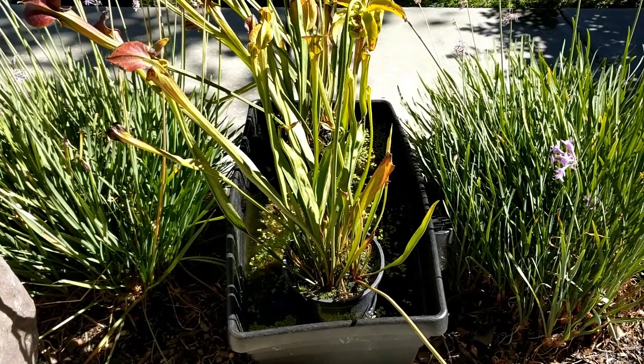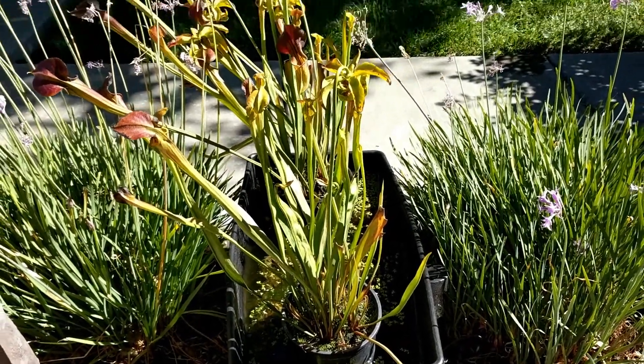I don't want to call it a tank because it's not a tank, but it's not really a pond either. I guess it's kind of a pond, but there's no filter on it — it's just kind of an experiment. Strangely, I've had this set up for about two months now and I have not lost a single fish.